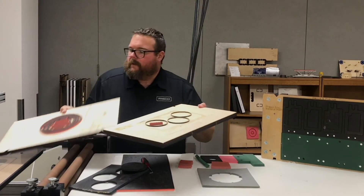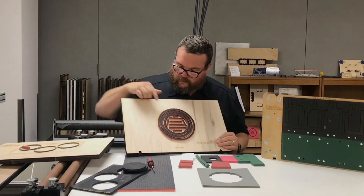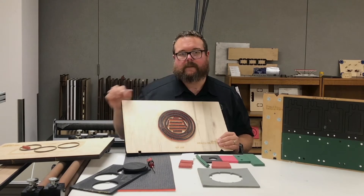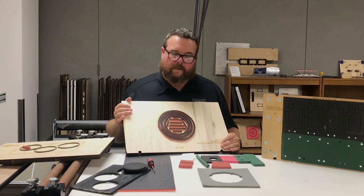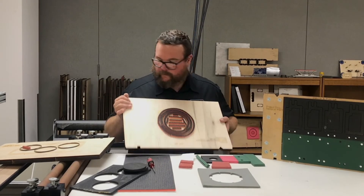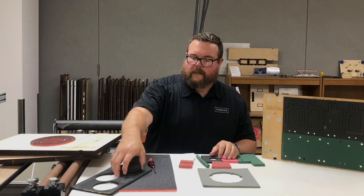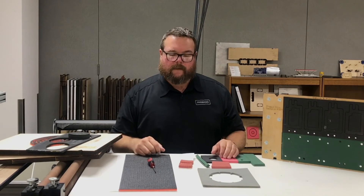You'll end up with something like this — it can have more or less rubber depending on what you're cutting. This is a die that we had to spot rubber for exactly that reason. With the full rubber it was compressing the adhesive back together, healing it, and we were having difficulty stripping the slugs. Spot rubbering took care of that issue altogether. It takes a little bit of experience and trial and error, but it's generally not that difficult — just remember you want enough ejection to make sure the part comes out of the die.